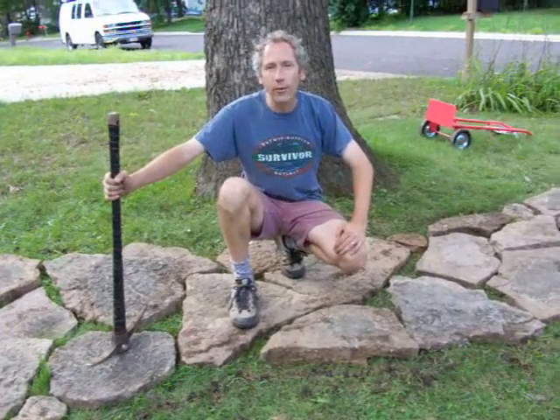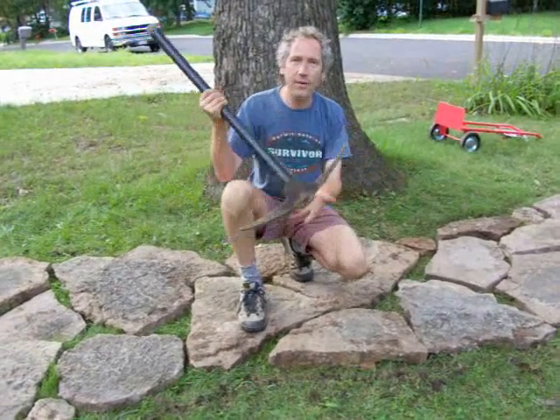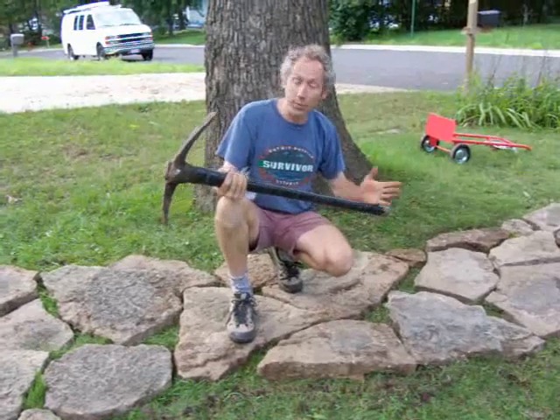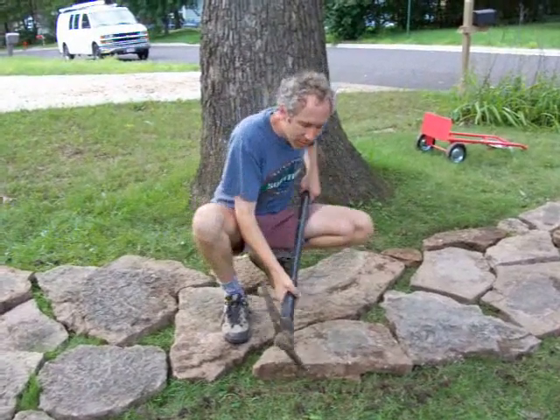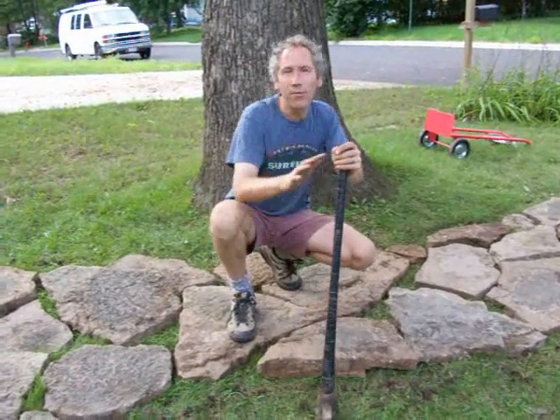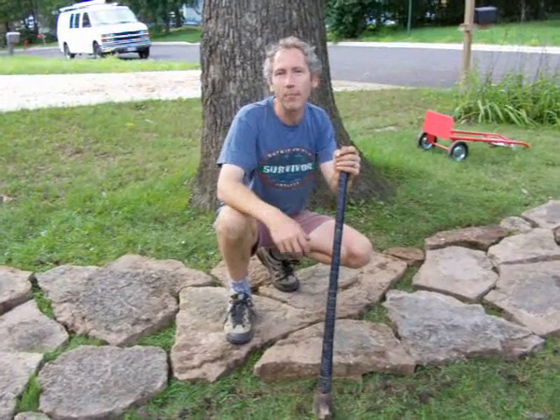Getting the stones out — the trick to that turned out to be the pickaxe here, because we didn't have a pry bar. But if you get it underneath and then pry it, even the rocks that were very deeply buried could be pried up this way.